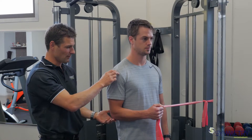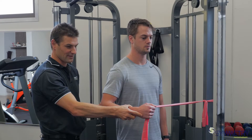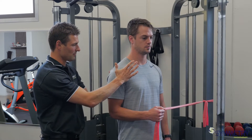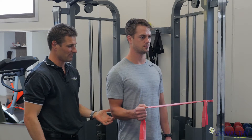Where things tend to go wrong with this exercise is people start to drift out with their elbow backwards. It needs to stay on the spot, and also the shoulder blade needs to stay still. So it's just literally a spinning movement.